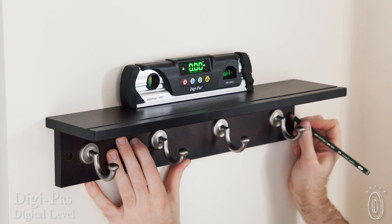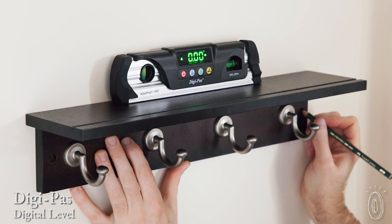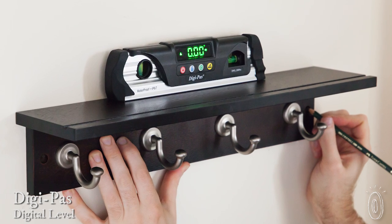If you watch design shows, you know how easy the pros make it look. One of the biggest reasons for this is having the right tools. The DigiPass Digital Torpedo level lets us all hang pictures, put up shelves, and install towel racks as straight as a pro.